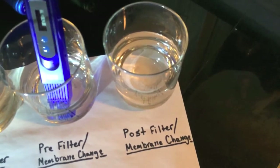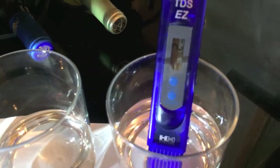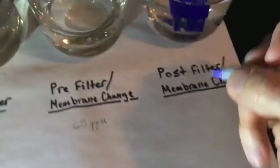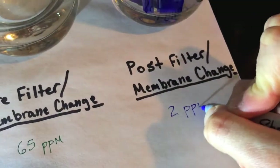Next I'm going to test the water post-filter membrane change. And again, I rinsed off the tip to get an accurate reading. And as you can see, 2. So I'm going to grab my blue pen — 2 parts per million.